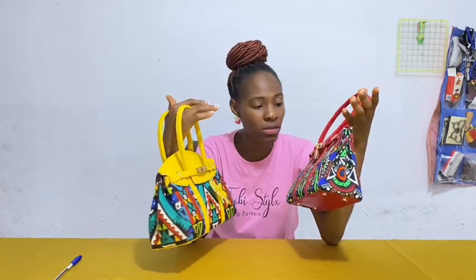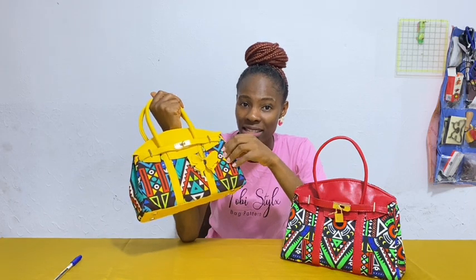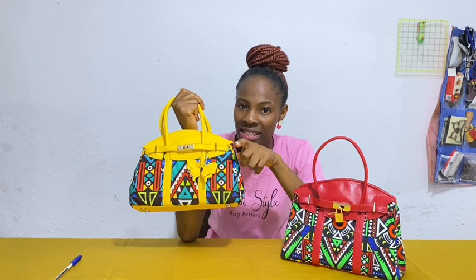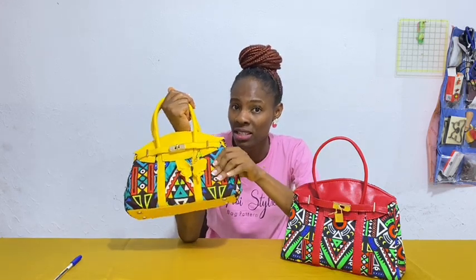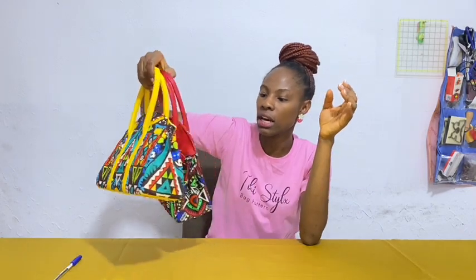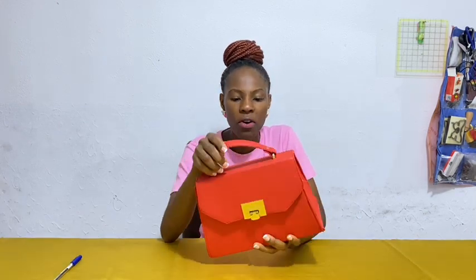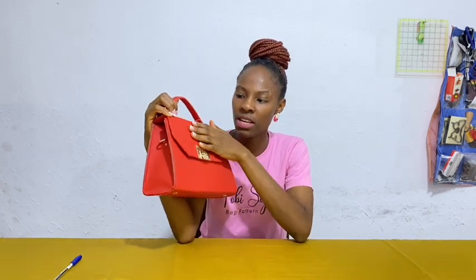Looking at these two bags, if you see them physically you'd notice there's a softness to this one that makes it look much better — and that's because I used foam on it. What I should have done with the ankara bag is first stabilize it with woven interfacing so it won't give me problems while sewing, then interface it with foam again, before going in with my Mako or thick interfacing. This bag I used Carryboard — it's stiff and nice — but it would have looked better with foam underneath.